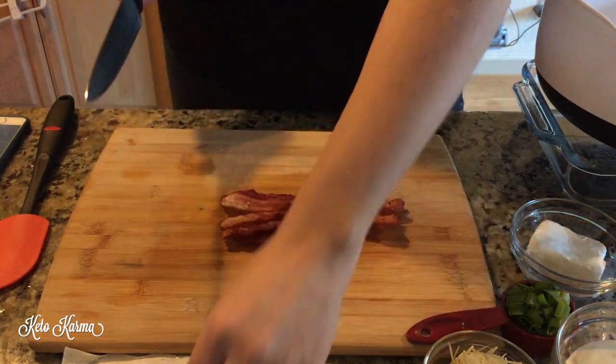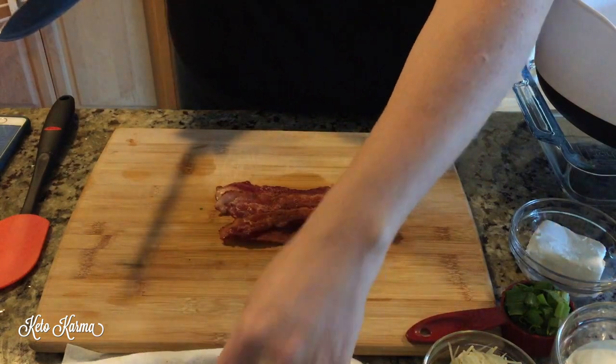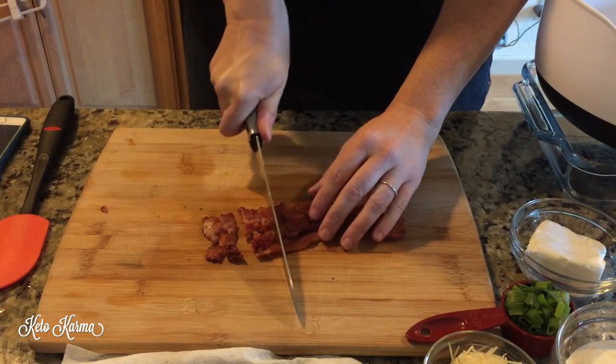Now we need six slices of bacon, fully cooked. You leave two aside to top it and cut up four of the slices to mix into the mixture.